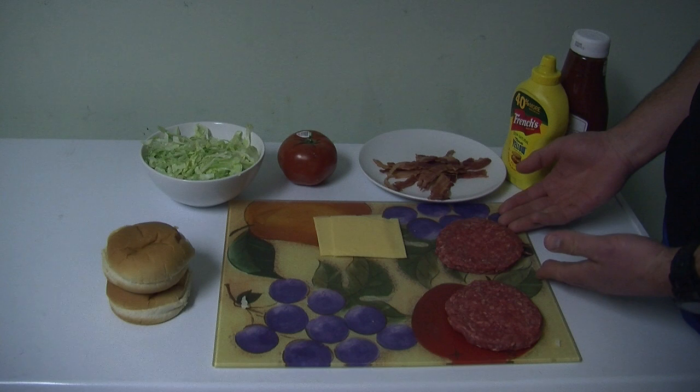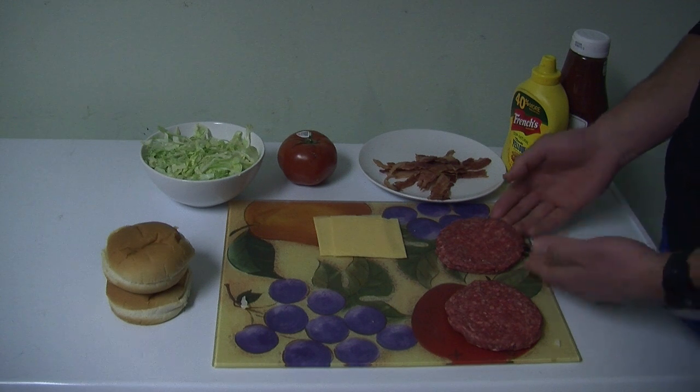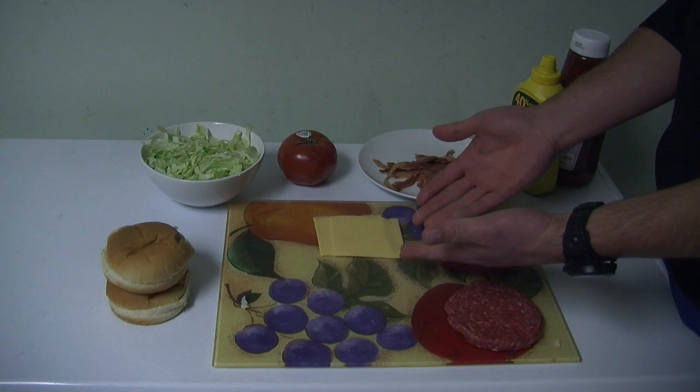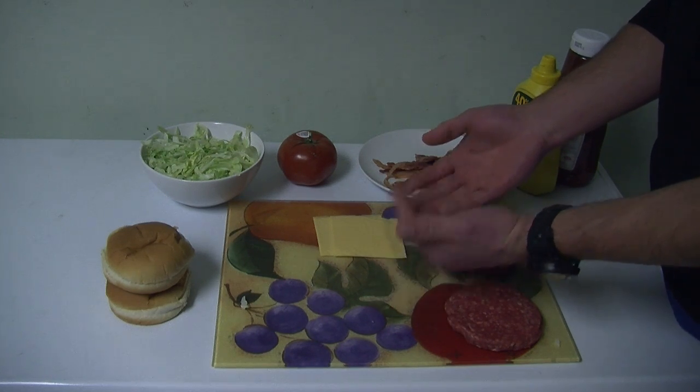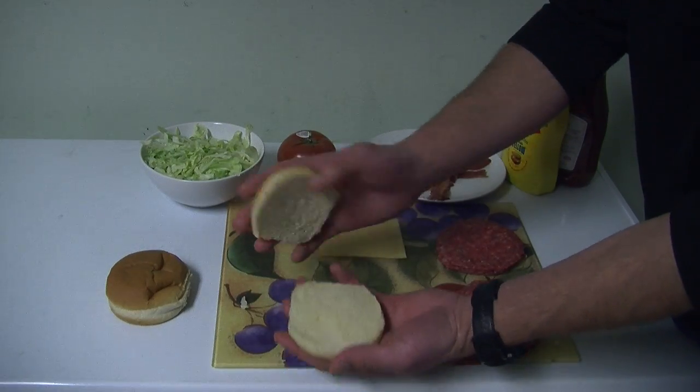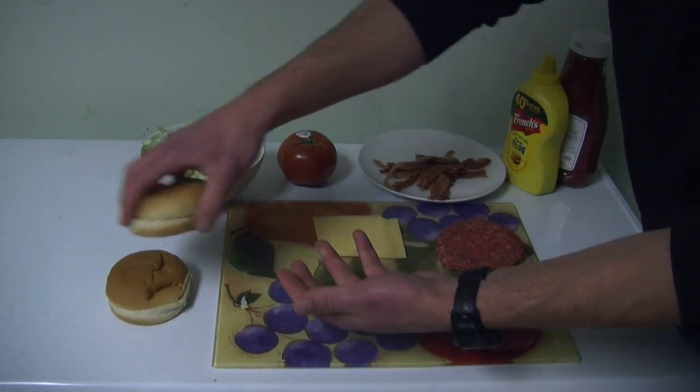For our first ingredient, we have two 100% Angus beef patties that have already been preformed to save time. And for the cheese, we have two American Kraft Singles. And for the buns, we just have the regular white buns. You can do wheat if you prefer.